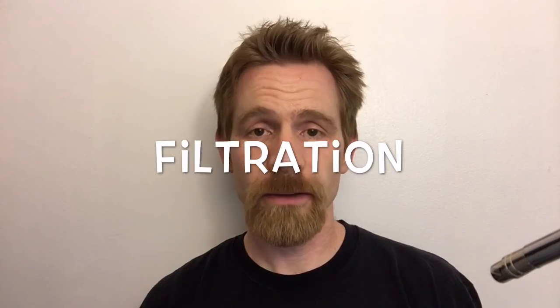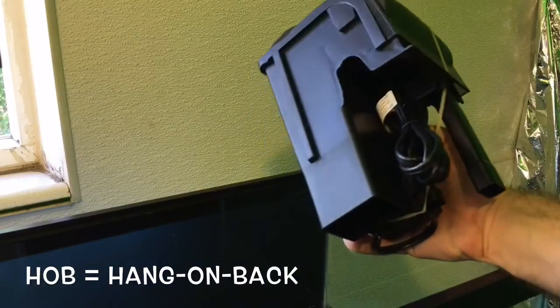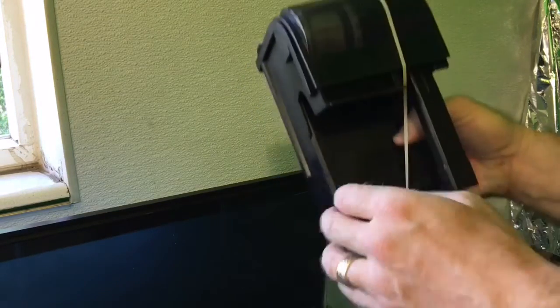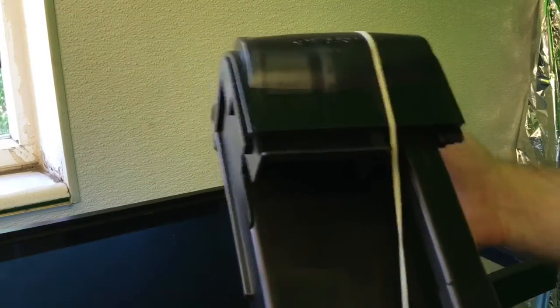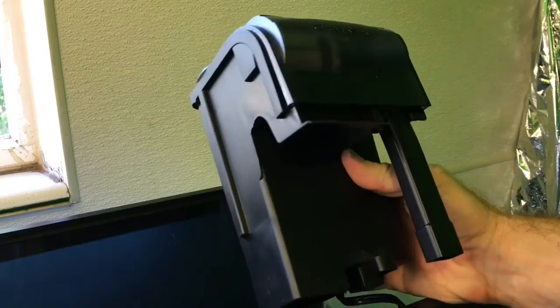And now, on to filtration. Although there are many types of effective filters available these days, a HOB — which stands for hang-on-back filter — is a great choice for your first tank. This type of filter is effective, reasonably priced, and relatively easy to install and maintain. Although there are many brands and models of hang-on-the-back filters, they all share certain characteristics.